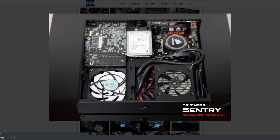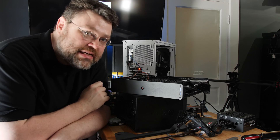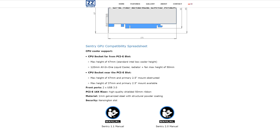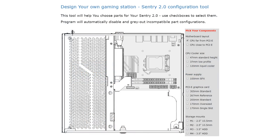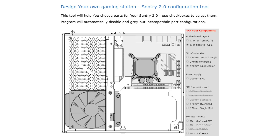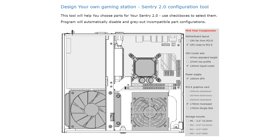On the Intel side, six cores is probably the limit, but on the AMD side the 2700 is what I ended up with, and that was basically fine with this fan configuration. Dr. Zauber's manual on the website is quite good — it's a list of parts they've tested, including parts that don't work. So if you're thinking about doing a build, go play with it on the website. It's not just a manual — you can interact with it and it'll show you how much room you have.